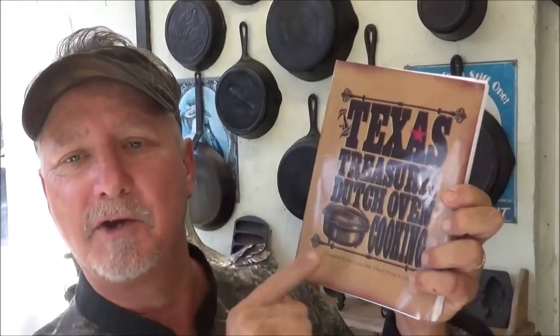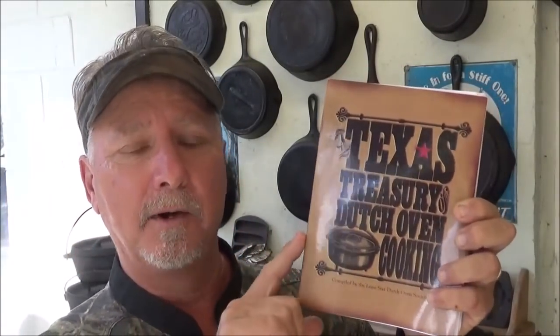Hey, welcome to the Backwoods Gourmet. Today I got a beautiful roasted quail dish for you. We're going to do it over in the Dutch oven and we're going to make our side dish from a recipe right out of the Texas Treasury of Dutch Oven Cooking. This is put together by the Lone Star Dutch Oven Society out in Texas. So y'all stay tuned.